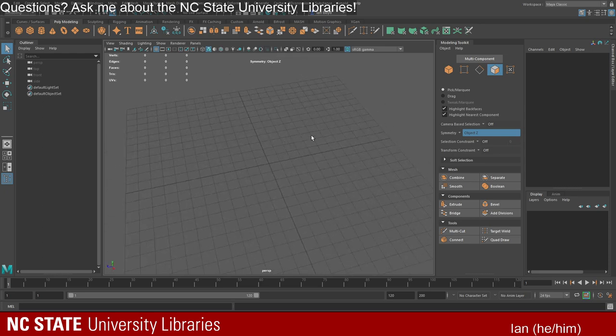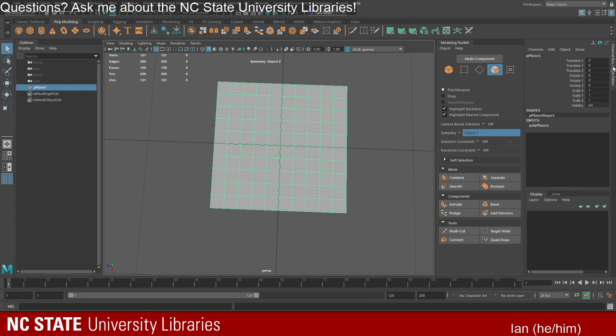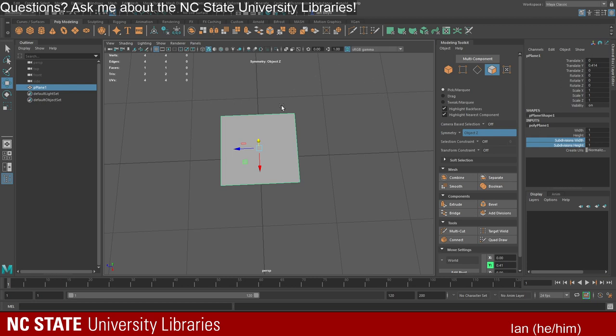Starting in Maya to make a basic dagger — I usually begin with either a simple cube or a simple plane. It's very easy to start by mapping out a 2D object and then making it 3D. Just like with our sculpt, we want to be as simple as we can to start with, and then add more detail as we go. I'm going to go ahead and start with a plane.